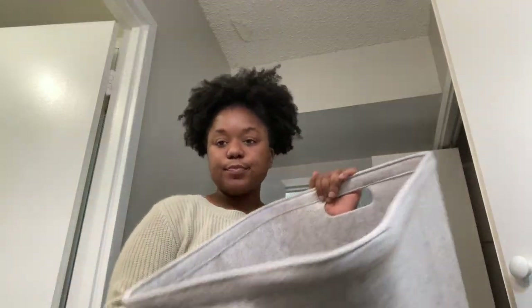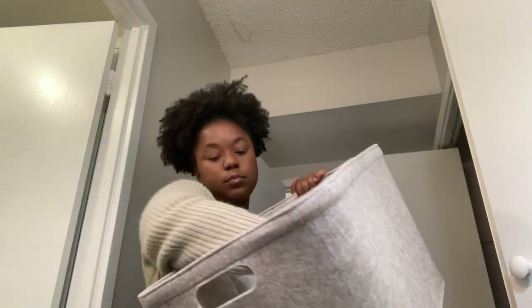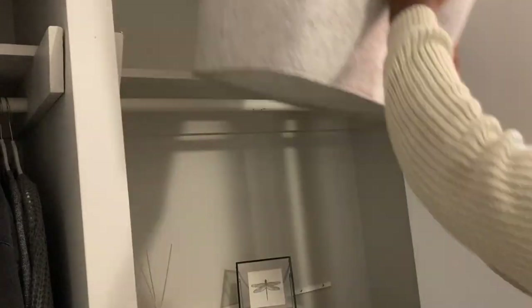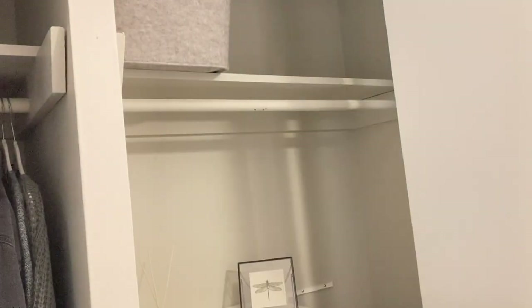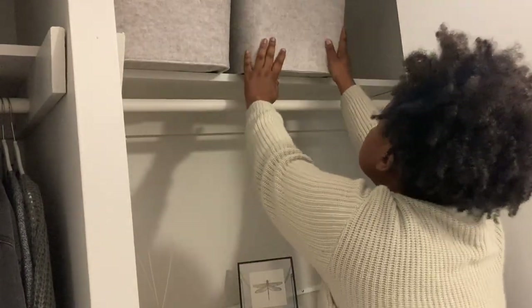Lastly, I'm going to use some baskets to hold everything miscellaneous — like my iron, my steamer, my backpacks — and I also had a lot of extra hair lying around the house that needed a place to be stored. I'm going to stick these right at the top of my closet. I got these baskets from Target and they're about twenty dollars.